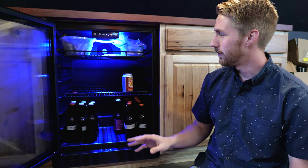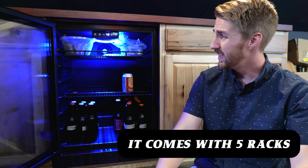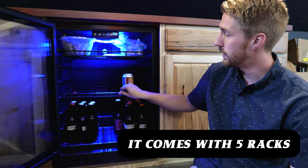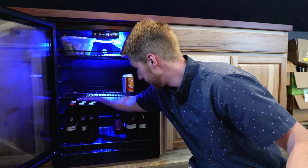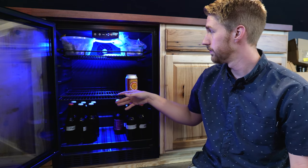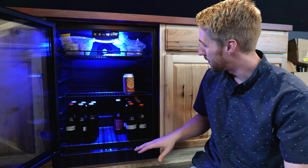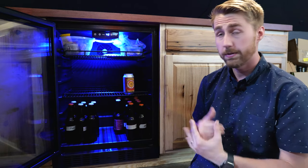It holds a lot and I currently only have two racks in, but it comes with five adjustable racks. What's cool is that each rack pulls out toward you and has a little catch so it won't fall. I use the top rack a lot for storing yeast. There's plenty of adjustable space whether you're storing cans, bottles, or larger items. It is deep and also very quiet.